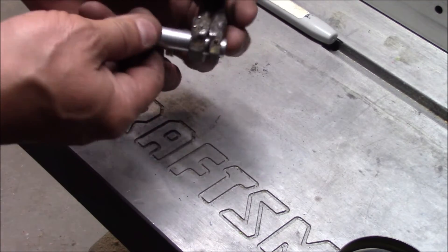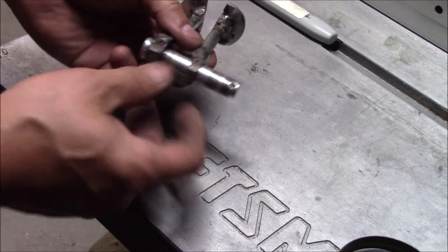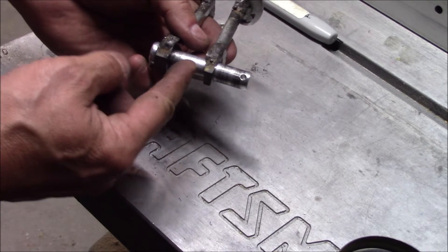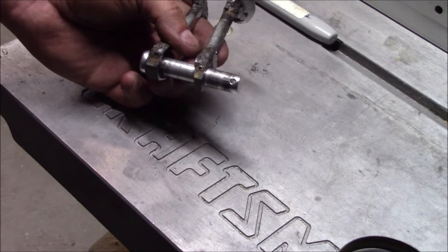My original plan was to have a bolt welded on here, but obviously that's not going to work. So what I'm going to do is drill a hole here and tap it so I can put a screw in there to attach the slide hammer.